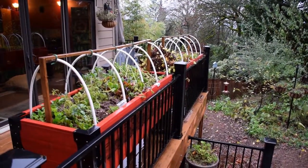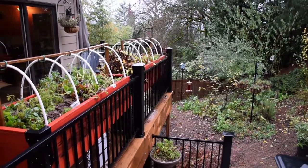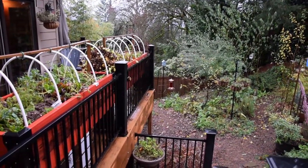Moving up here, you can see the red raised garden boxes. They've got their last little bits of veggies growing in there and I've thrown some worm compost in there.